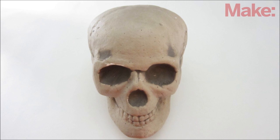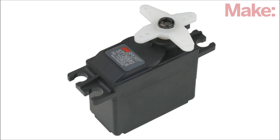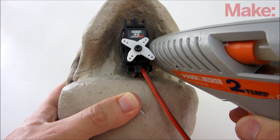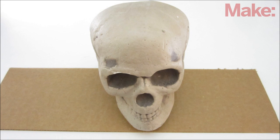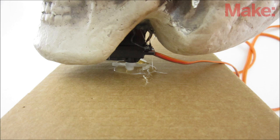The first thing you need to do is find a lightweight skull and a servo that you can easily mount to it. I attached my servo to the bottom of the skull with a generous amount of hot glue. Then to mount them, I attached the rotor of the servo to a small piece of cardboard with more hot glue.